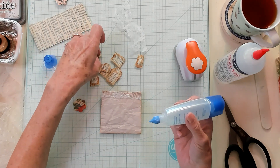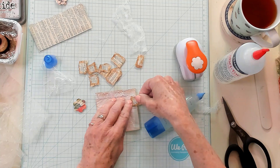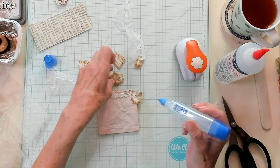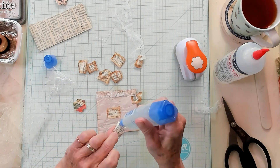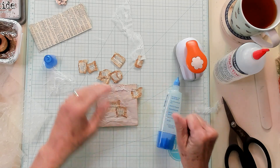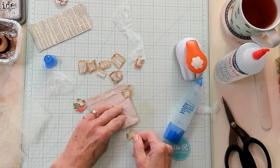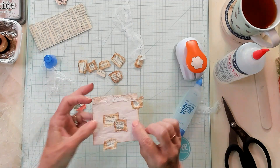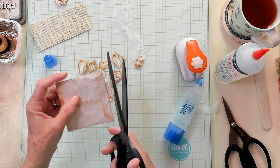Here we go — we're going to get some book pages. We're going to put a little bit of glue on the back of our book page and put a partial one right here, then another one, and another one right here. Then maybe another piece right down here at the bottom. That looks good. Now let's trim this off. When you trim this, be careful you don't trim your bag and end up opening it — I've actually done that a couple of times.